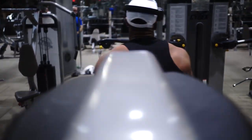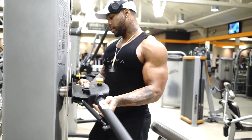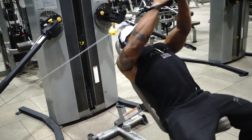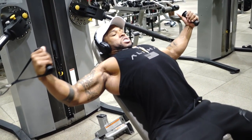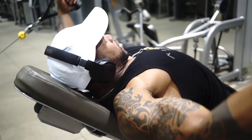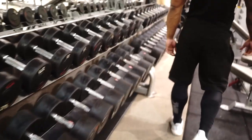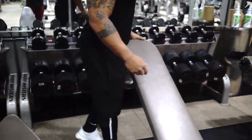All right, so we got cable flies with a bench. I'll stop being lazy — I brought a bench over, and I like it a lot more with the bench because I can really dig into that stretch and contraction. We're going to do five sets of 16. Now moving to dumbbell flies — going to do four sets of 16 again.